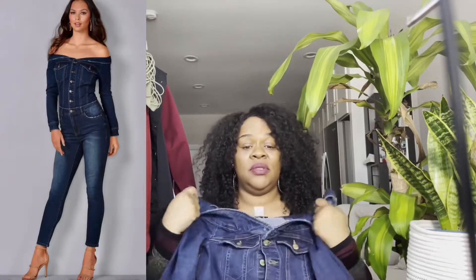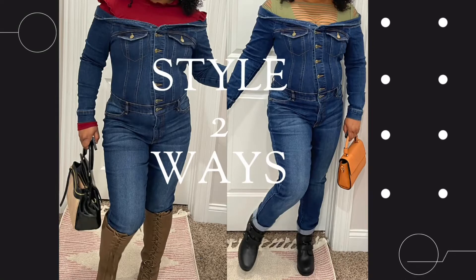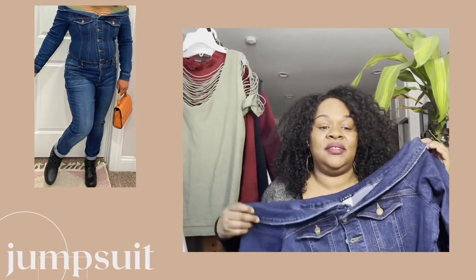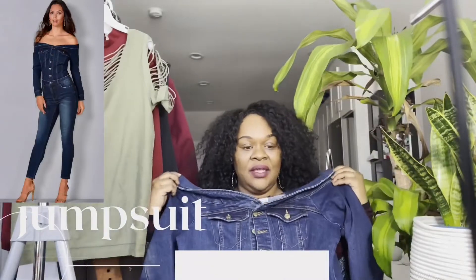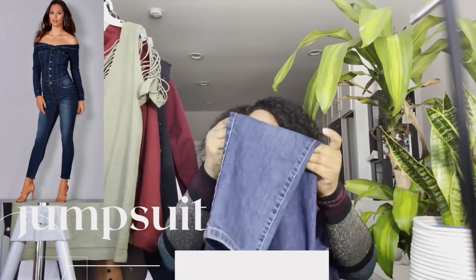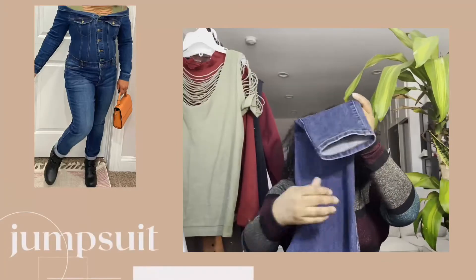Just put on a purse and a boot with this jumpsuit and you have a look. Tell me this does not give you 90s vibes — and if you were not around in the 90s, just go look up some of the old footage from the videos. Y'all, this is 90s all day long. Love a good jumpsuit, so I'm glad that the 90s style is back.